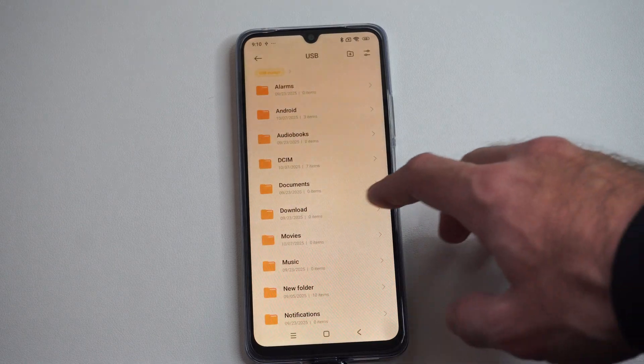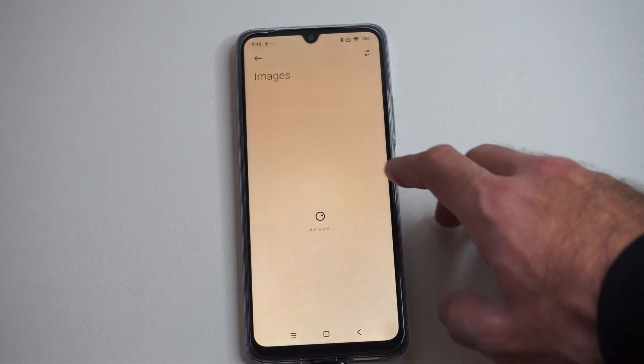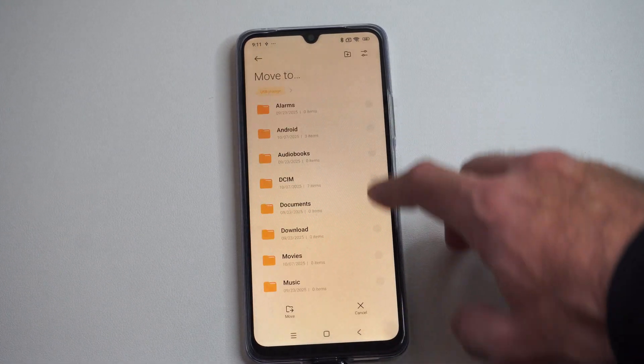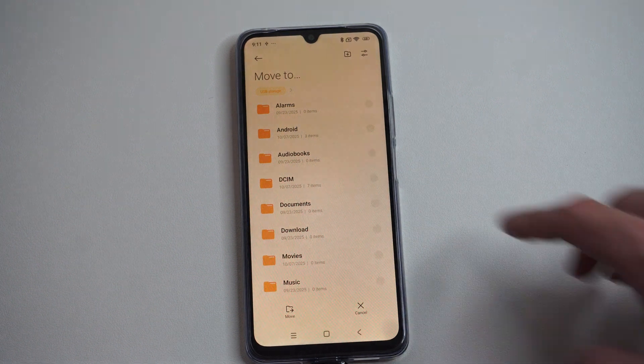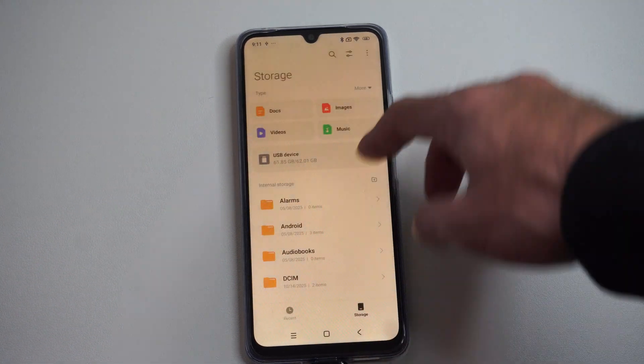And then we can see the USB device is plugged in right here. We can transfer items to this device too. If you go to Images or some sort of folder under here, just hold down on it and go to Move. And then you can move it somewhere on your USB device. You can do this with videos or any other files as well.